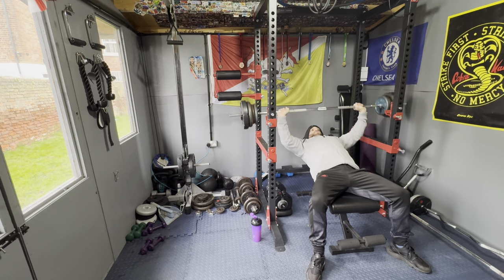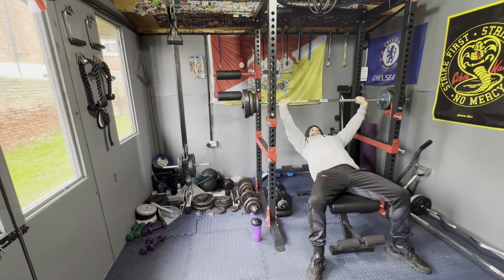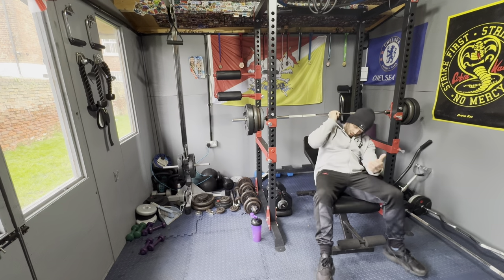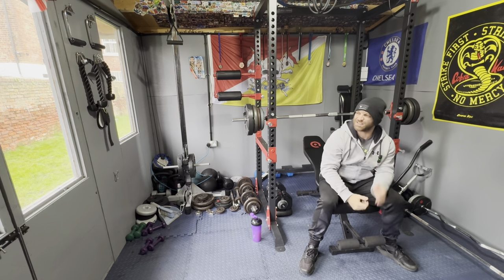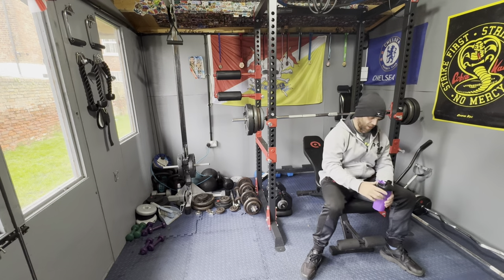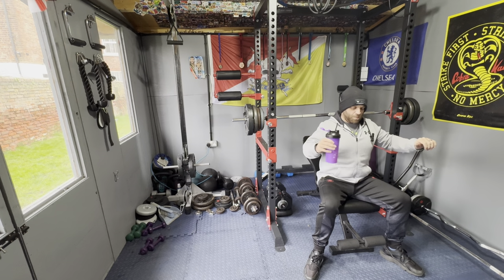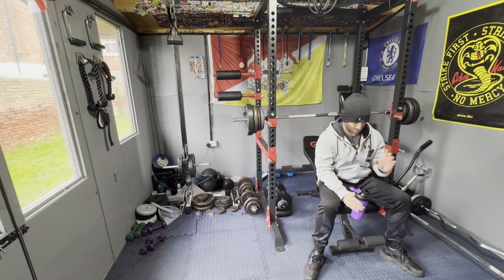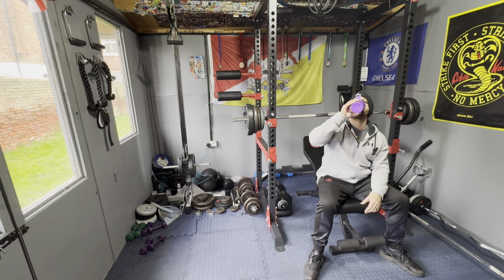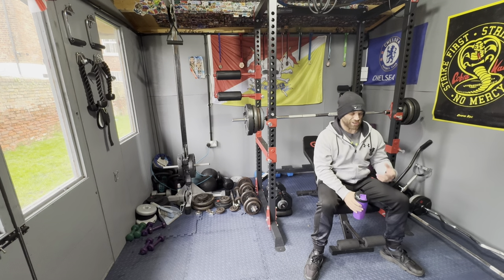Nice and controlled, squeezing the chest at the top. That doesn't feel overly heavy but we'll keep it there. I normally rest for about 30 seconds in between sets. I think dropping your shoulders back, not locking your arms out, and squeezing your chest at the top — it's these little nuances that can change the way you train. Not just going to the gym, going through the motions and going home.